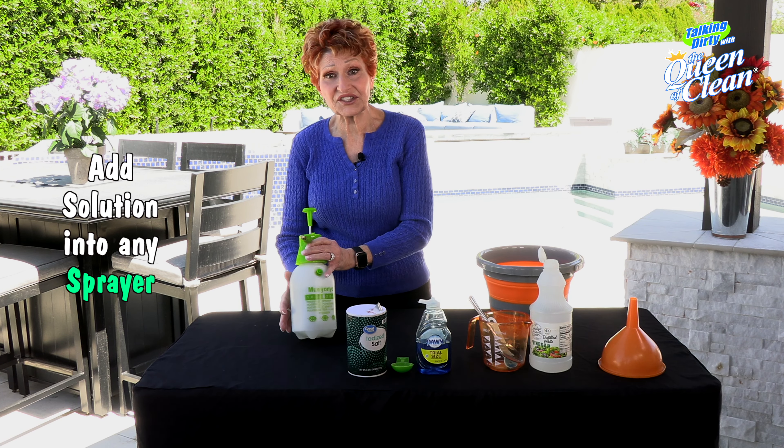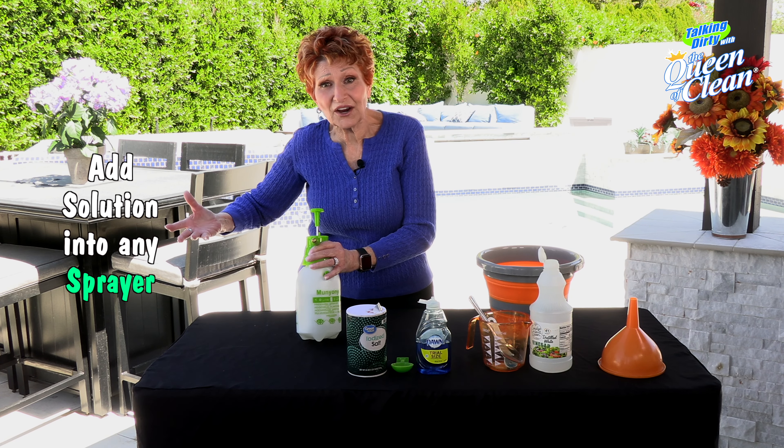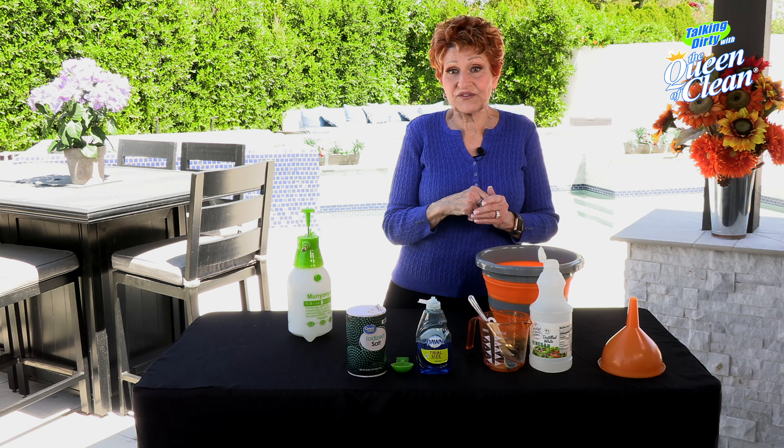That can be like this little garden sprayer that I have — a pump sprayer — or it can be a big garden sprayer, or it could even be a spray bottle. Whatever works for you.